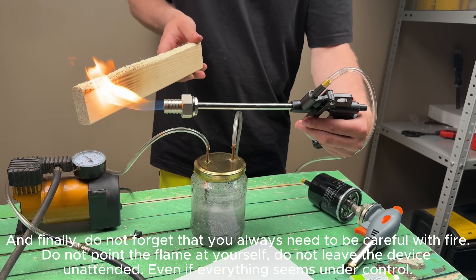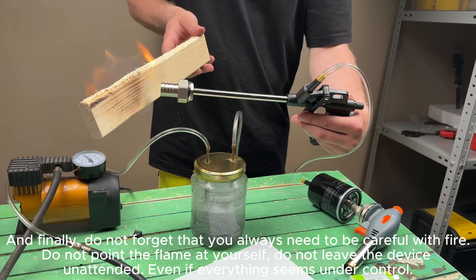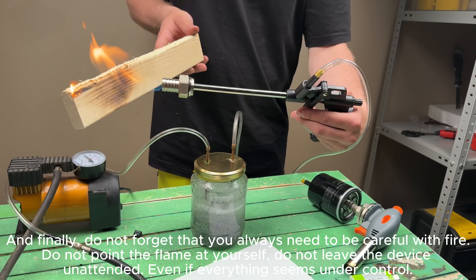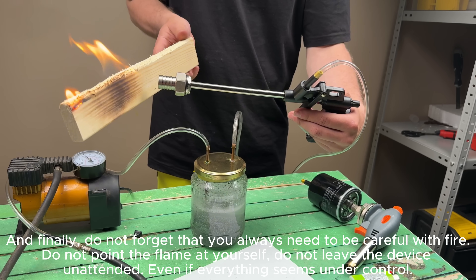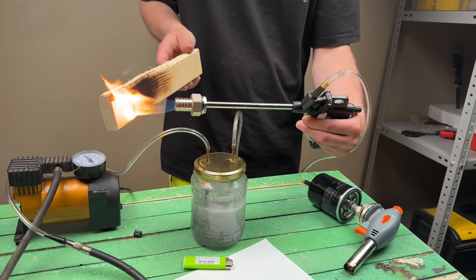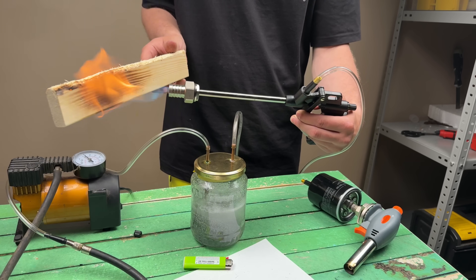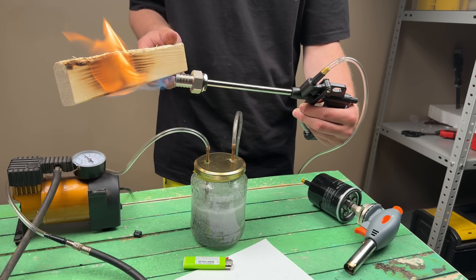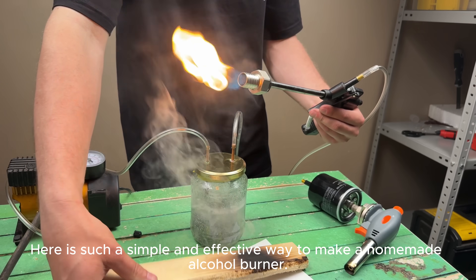And finally, do not forget that you always need to be careful with fire. Do not point the flame at yourself. Do not leave the device unattended, even if everything seems under control. Here is such a simple and effective way to make a homemade alcohol burner.